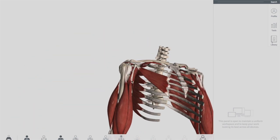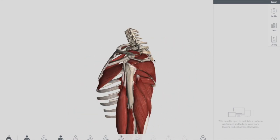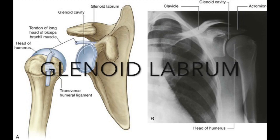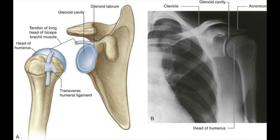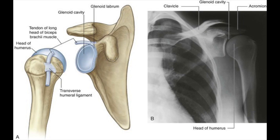Most people call it a ball and socket joint. The glenoid cavity, as I will show you in this picture, is actually shallow and made deeper by a labrum called the glenoid labrum, which is a cartilaginous ring of cartilage surrounding the area, leaving the glenoid fossa in between where the ball fits perfectly. This labrum actually deepens the glenoid cavity.